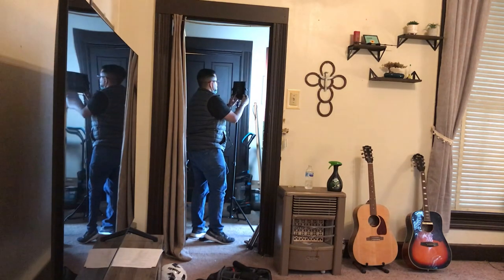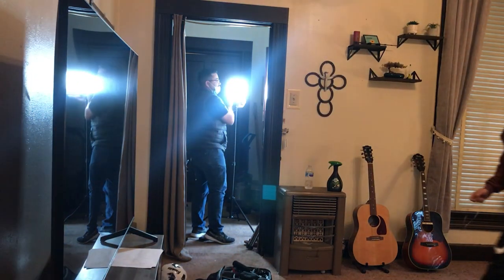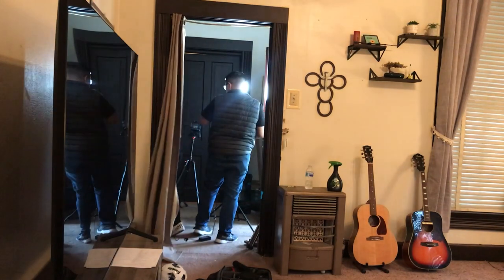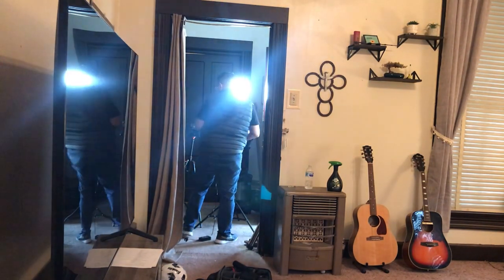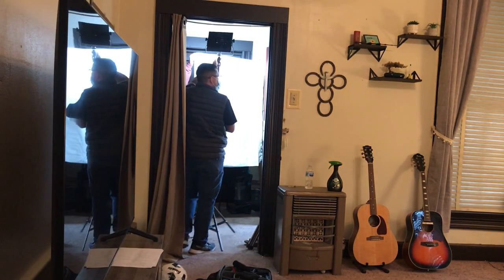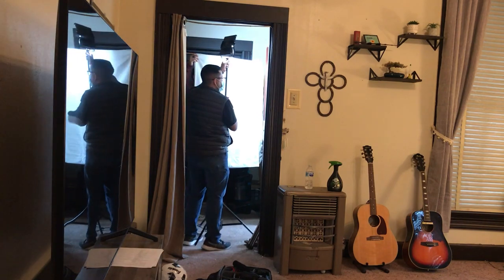Moving inside, I didn't want the outside to be blown out, but I did want a really shallow depth of field. So I had to get the inside of the house close to matching the color and lighting of the outside. I lit that with both of the Neewer lights, and then threw a white sheet over them to diffuse them so it wasn't such a hard light.